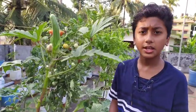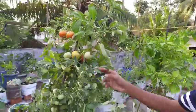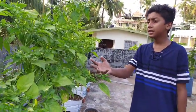We have so many vegetables like lady finger, tomato. We have a variety of chillies.